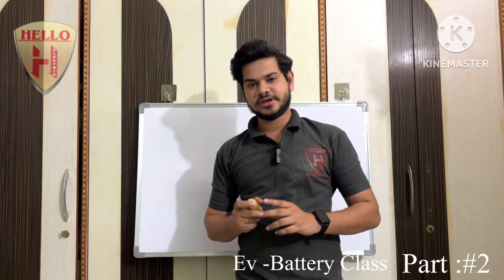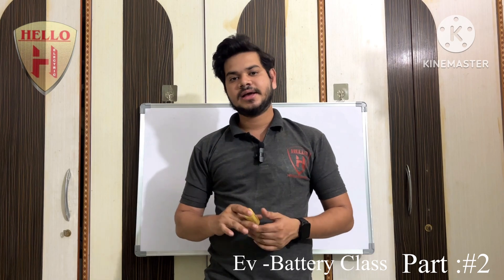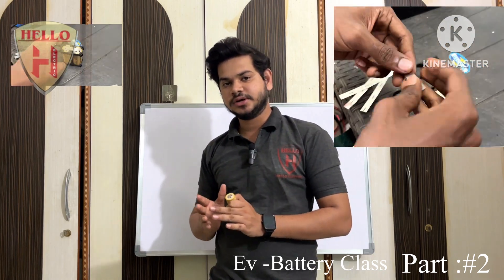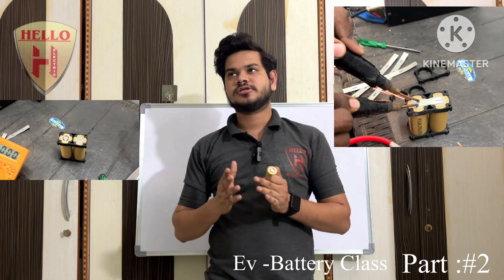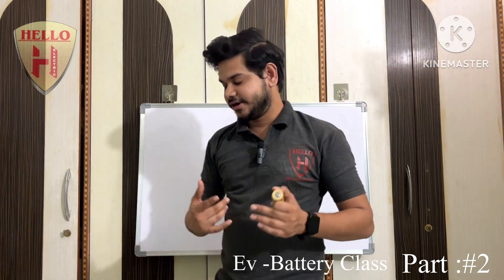Hey guys, welcome back to my channel. This is a second tutorial. In this video, I will explain how to make a 3.7 volt 5000 mAh lithium-ion battery pack, a 3.7 volt 10,000 mAh battery pack, a 6.6 volt lithium-ion battery pack, and a 6 volt 10 ampere lithium-ion battery pack. Let's get into the video.